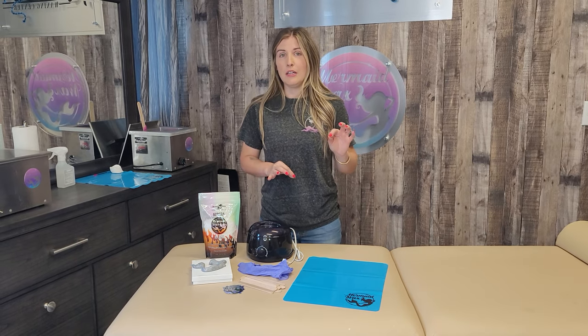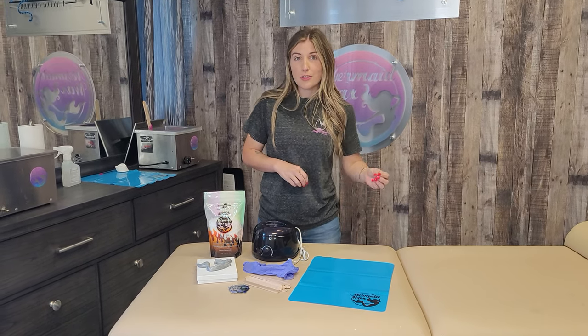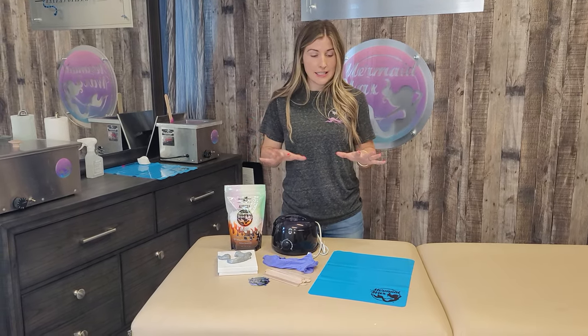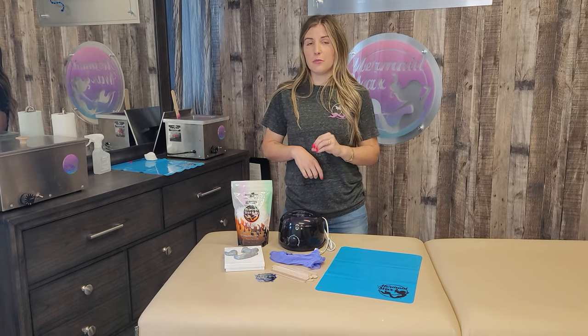Hey guys, it's Kristen. Starter kits are a great way to start out, especially if you're a beginner waxer, if you're currently in school, or if you wax yourself at home. Please be careful, but I understand that not everyone has the ability to get to an esthetician, depending on how far you are or your immune system. It's really easy to get everything all at once compared to going to different companies and trying to source all the different products that you need.